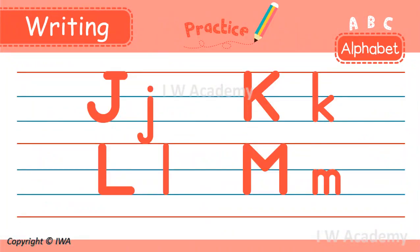Hello, everyone. Here are four letters. Can you read them with me? J, K, L, M. Let's learn how to write them correctly.